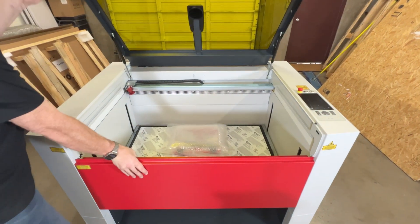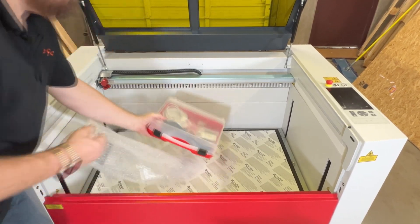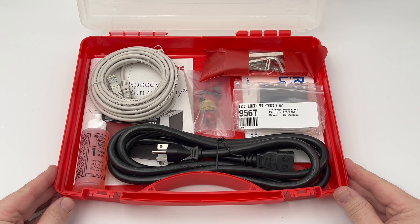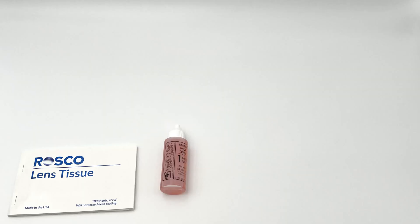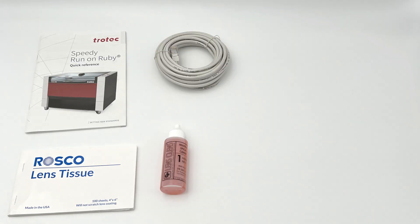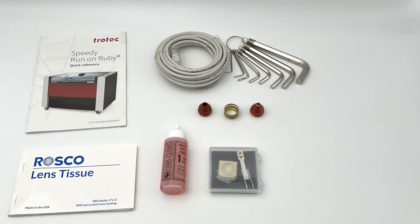The accessory box includes a lens cleaning kit with lens tissue and a bottle of optical lens and mirror cleaner, a Speedy Run on Ruby quick reference guidebook, an ethernet cable, a set of metric hex keys, the laser machine nozzles with a wide and narrow version, the lens collar, and the included lens kit — which may vary based on what is ordered. Also included are the keys to activate the laser and the power cord for the machine.